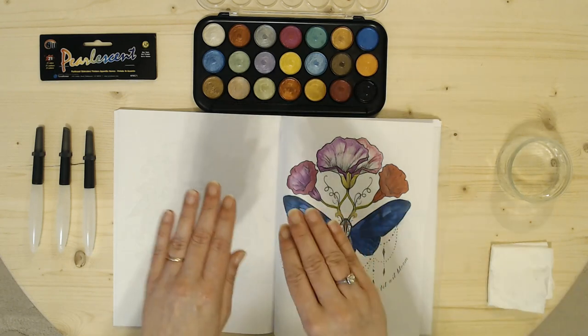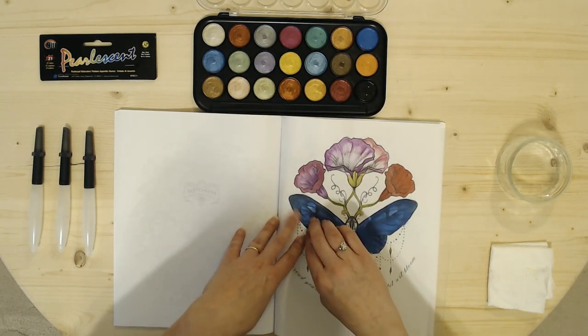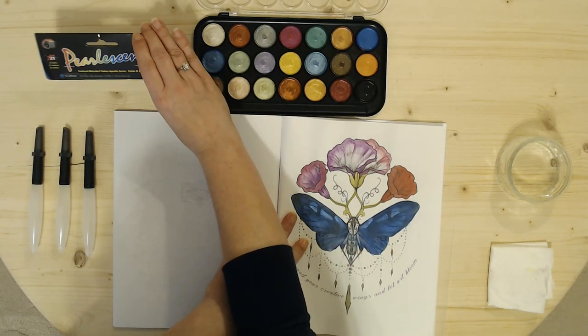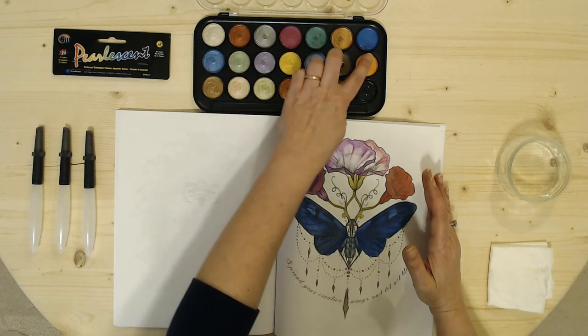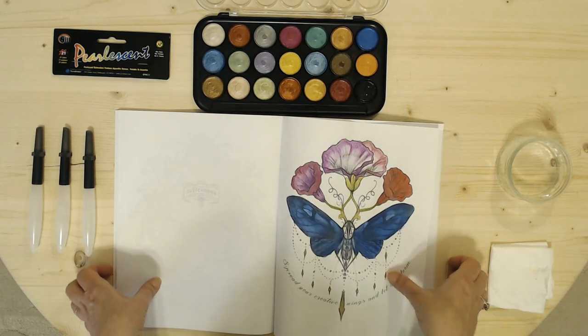I was looking for something to maybe help boost the coloring a little bit more, so I came across these on Amazon — they're a pearlescent set of 21 colors. At the time I purchased them they were around six dollars. I tested this blue right here on the wings of the butterfly and it's a little bit more of what I was looking for from the Derwent.